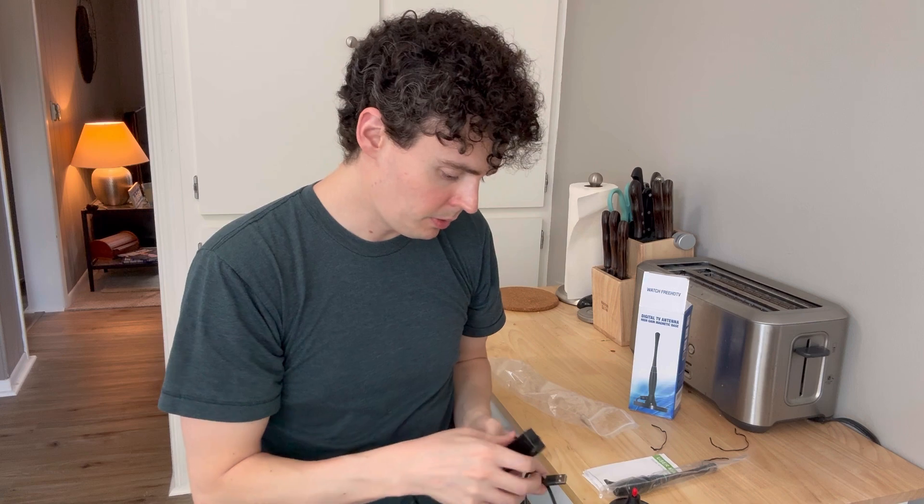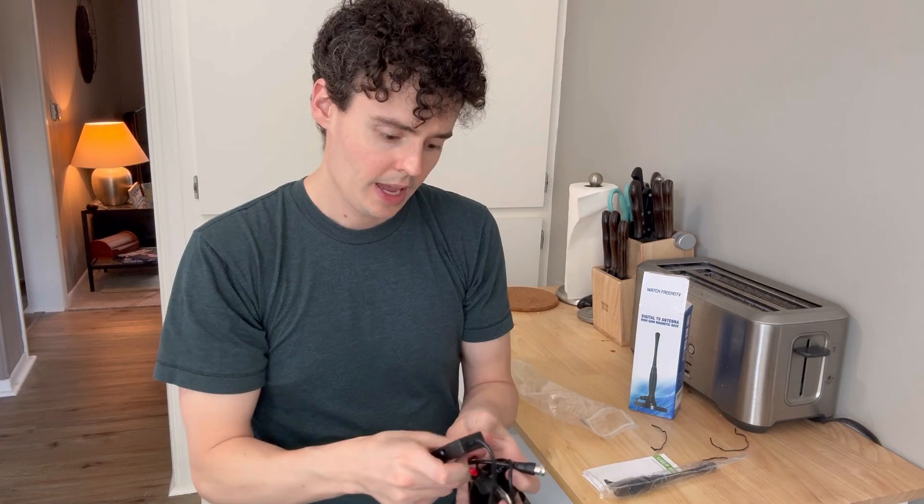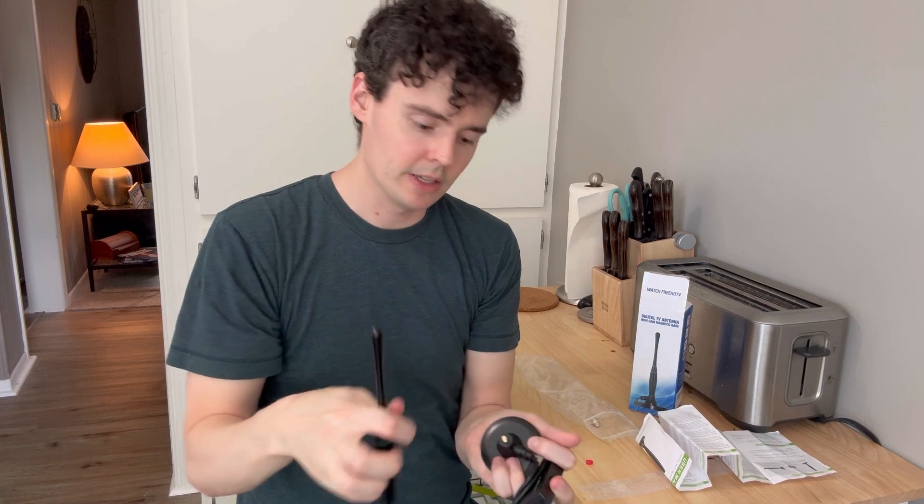There is a little device on here that has either short range or long range as an option, and we do have these along with this little box here. This will go into the connector for the antenna into the TV, and then we'll power it by using this USB connector. If we take this little red dot off the top we can then attach our antenna just by screwing this on to the connector.